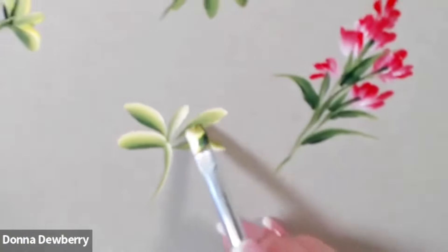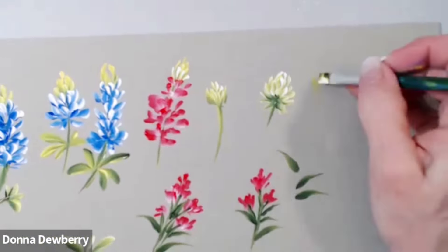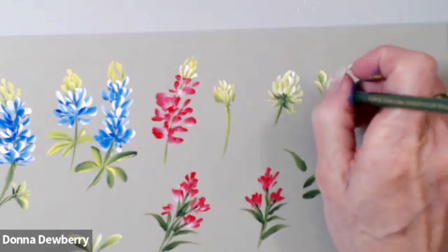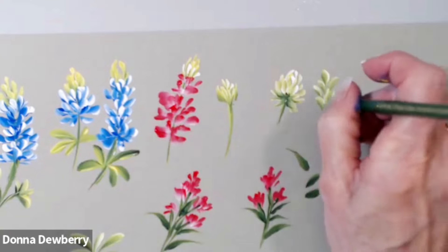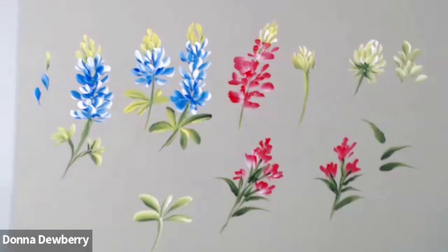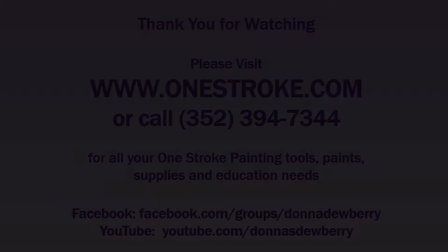You can see the shading in there because of the way I load the brush. I hope that inspired you — let me know what flowers you really want to learn and I will make sure that I do them for everybody who's asked. Practice, practice, practice, do some homework and share it with me. Thank you very much!